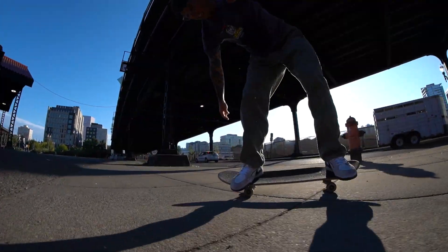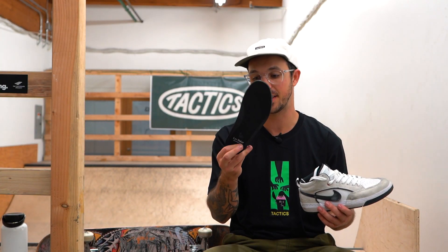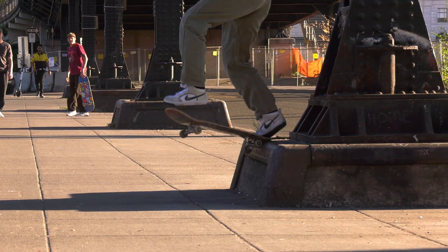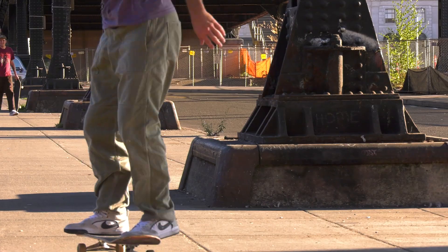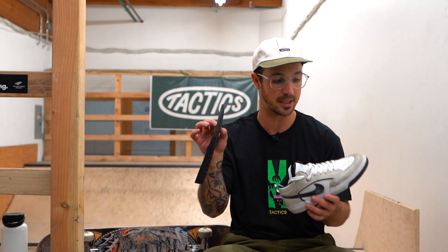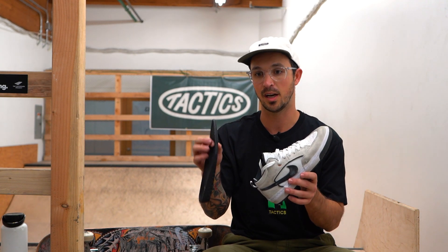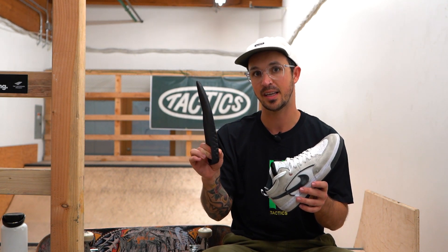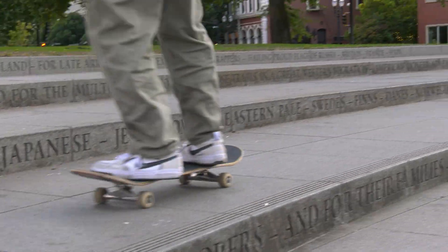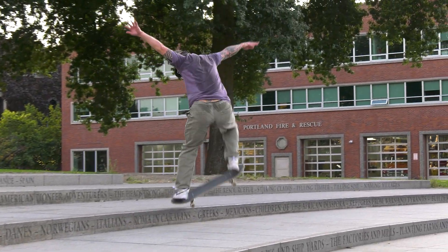As far as comfort goes, I really liked having the React insole. I definitely noticed a difference with the heel being a little bit thicker. I've recently been coming off a heel bruise, so that was very helpful. The toe is a little bit thinner, so you really get good board feel with the toe and then the support of the heel. I didn't really leave any sessions being like, "this hurts a lot." So overall, very comfortable shoe.